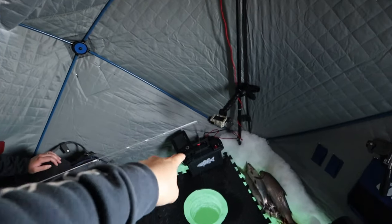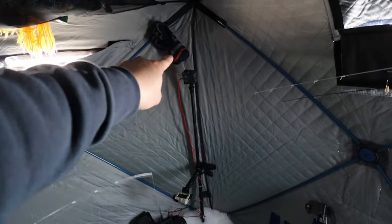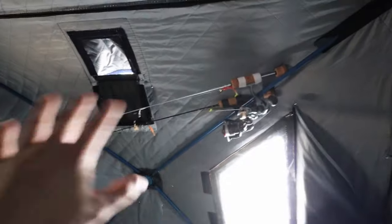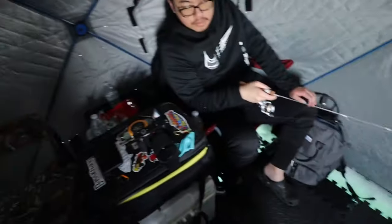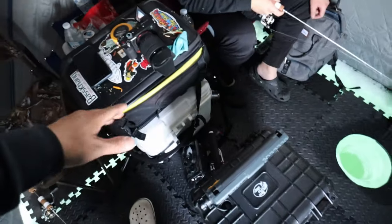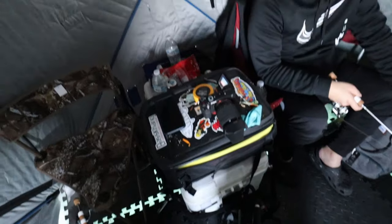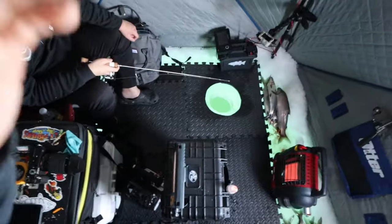This is my setup right there: my Dakota Lithium battery, my power box, and then got the GoPro, some socks, net up here. My rods are chilling right there by the heater just to keep it warm. We got a bunch of junk right here — the big white cooler with snacks and propane tanks and stuff like that. We can just toss it in there and worry about it later.